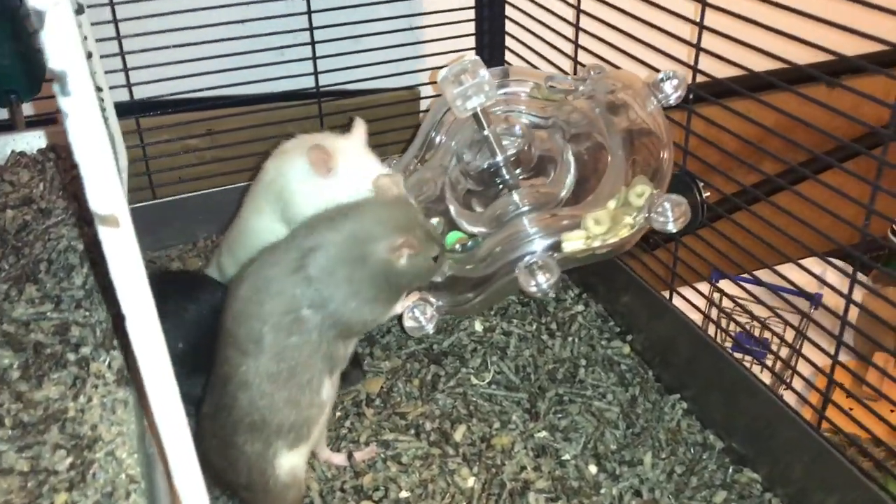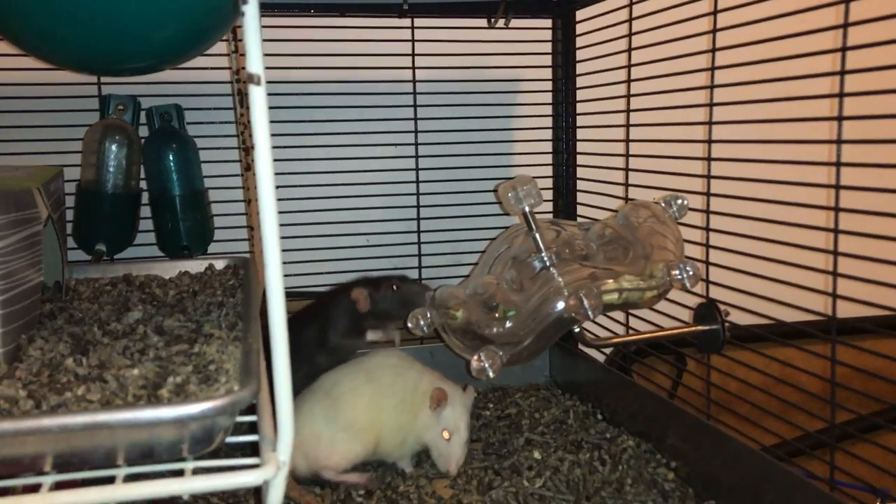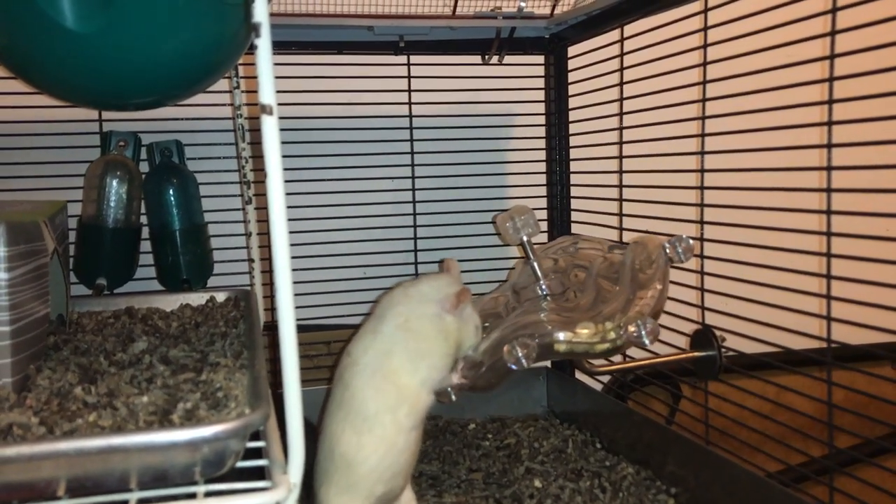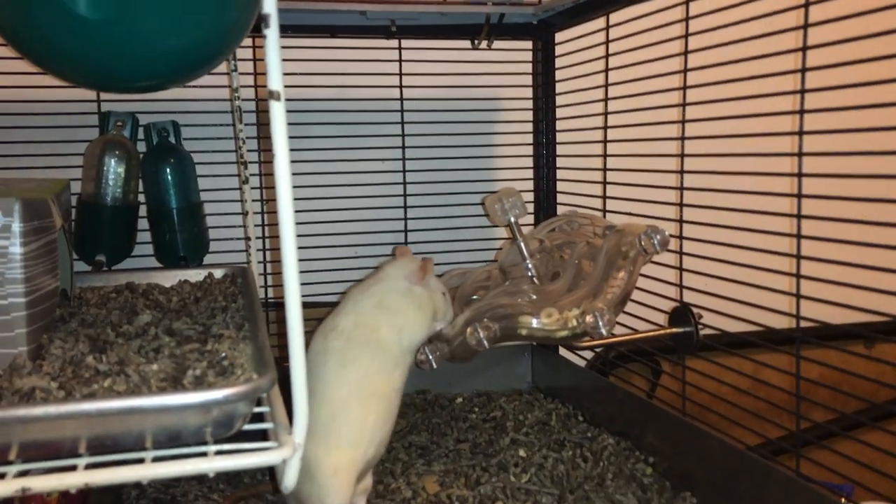I'm going to go ahead and end this video here. I hope you guys enjoyed this Foraging Friday, and as always I hope to see you later - bye!